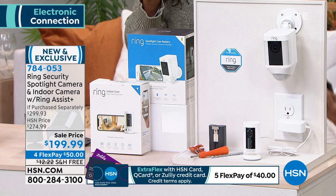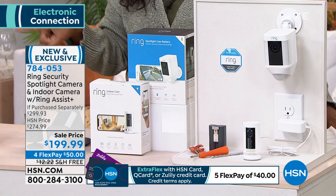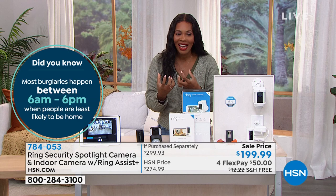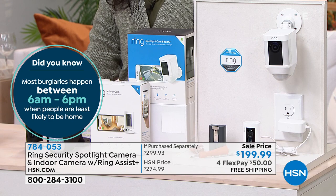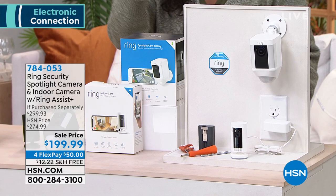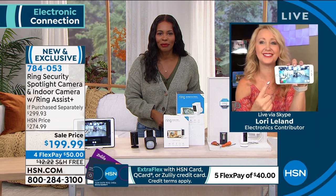I love that sense of peace of mind. Remember you're getting your choice of either white or black. You're getting the Spotlight Cam and the indoor cam with Ring Assist Plus. You've got it on FlexPay for $50 and free shipping at a sale price. The studio shared their camera with me, so you're able to share cameras. If you have parents or grandparents who are out of town and you want to check on them, you can. I can now pinch and zoom — it's a 140-degree wide angle. I can see the whole view and cameras, and then pinch and zoom closer. If somebody's driving up to your property and you want to see their license plate, you can pinch and zoom in and get a very close-up view.